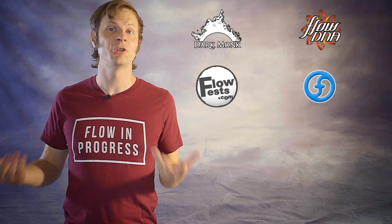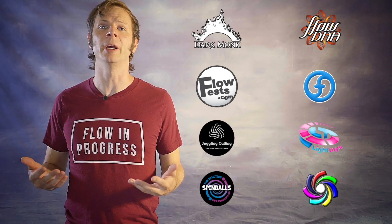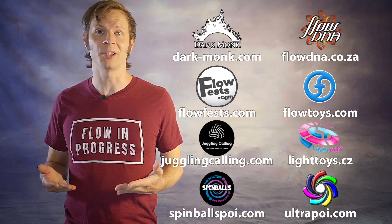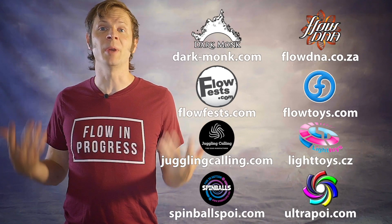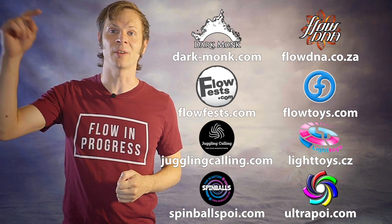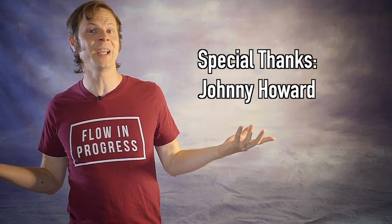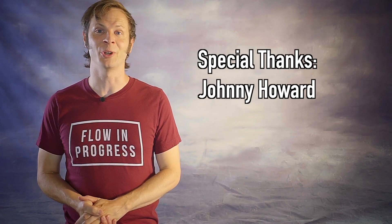Before we dive in I just want to give a quick shout out to the friends of the channel. Big thanks to Dark Monk, FlowDNA, FlowFests, Flow Toys, Juggling Calling, Pyroterra Light Toys, Spinballs, and Ultrapoi for helping to make the videos on this channel possible. You can learn more about all these amazing companies by checking out the links down in the description. And a special thanks to the first non-business friend of the channel, Johnny Howard. Thanks so much for your support, Johnny.